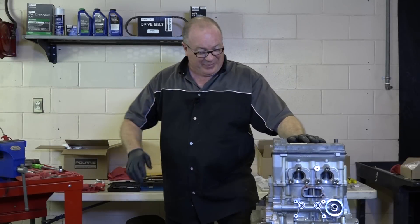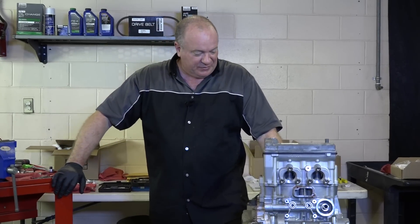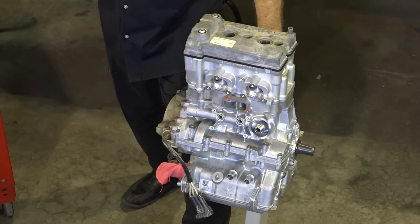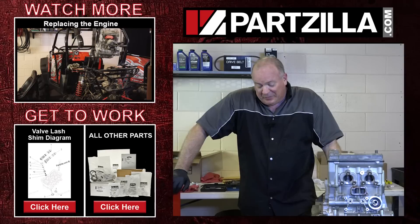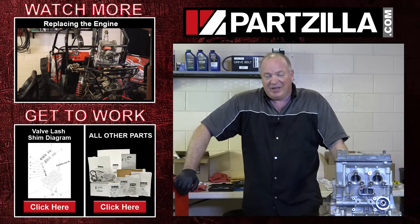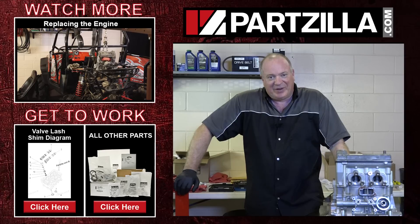We're actually finished with the basic engine build. Next, I'm going to get the machine back in here and start getting everything hooked back up — the intake, the water pump — then we're going to get it slung into the frame and get it fired up. If you need any of the parts we used, come find us at Partzilla.com. If you have any questions or comments, just leave them in the section below and I'll do my best to answer them. Until next time, thanks for watching.